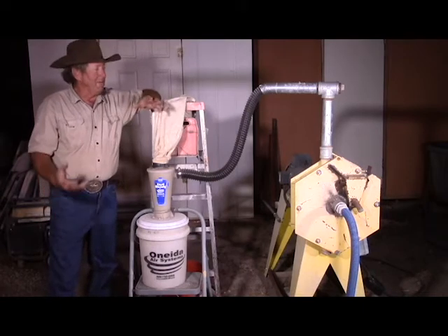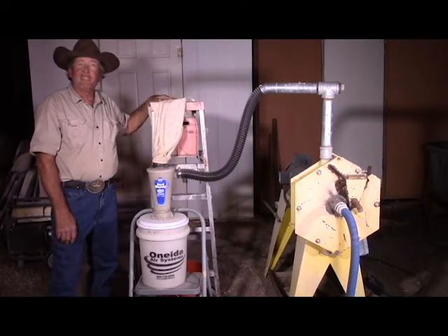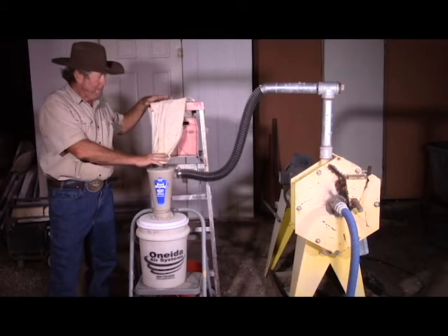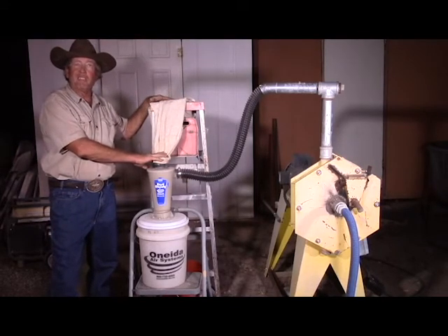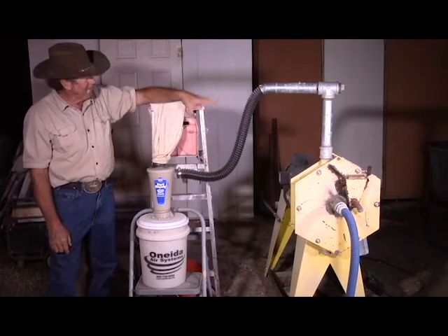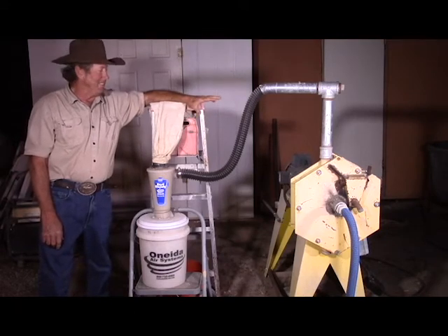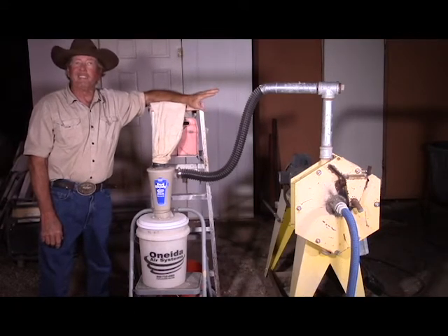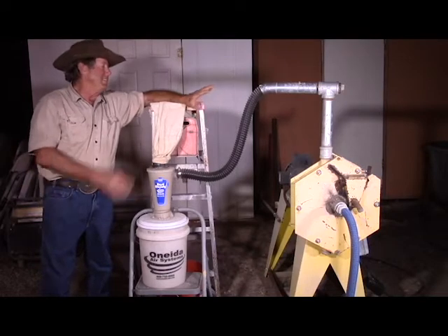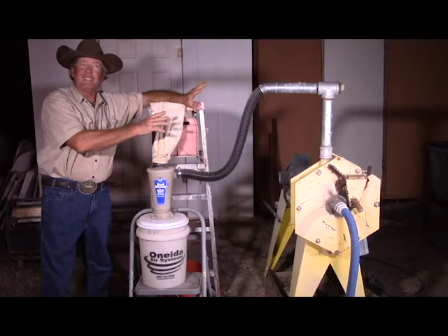With the dust collector bag to keep things nice and dust-free, it does about three pounds per minute — almost 200 pounds an hour. Pull that off and it doubles the throughput, going to about six pounds a minute, which is basically the limitation of that mill for fine grinding. It just won't really process any more than that. To do more you'd need a bigger mill, but I'm using what I've got to test the theory, and the theory seems to work pretty well.